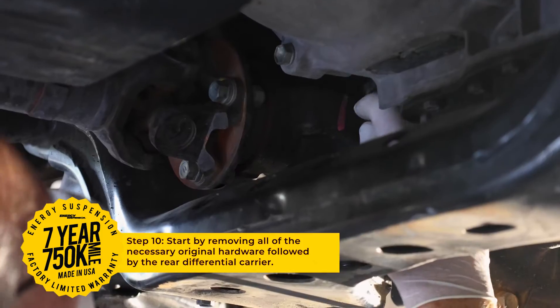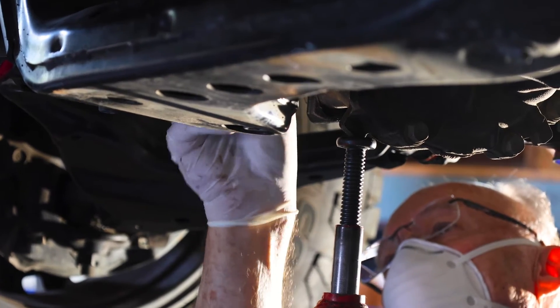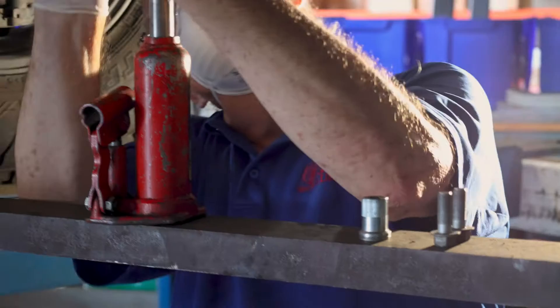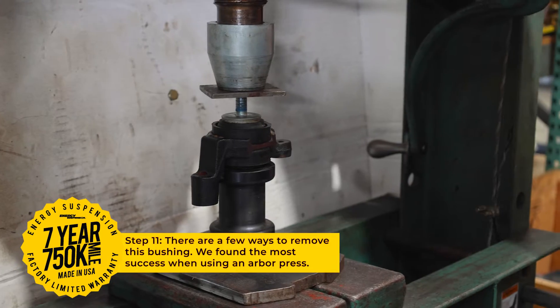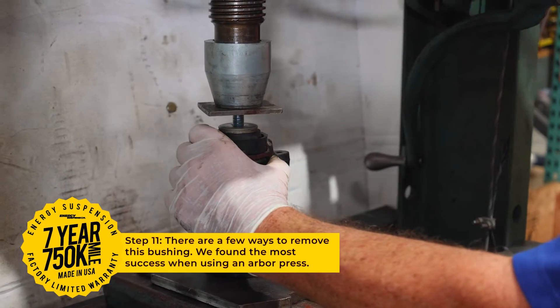Start by removing the hardware as seen here. Upon completion of this, you should be able to remove your rear differential carrier that looks like this. Once removed, we recommend using an arbor press to press out the bushings as seen here.